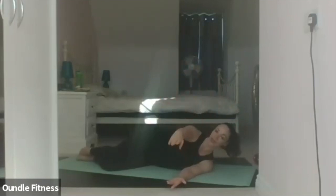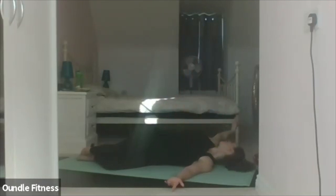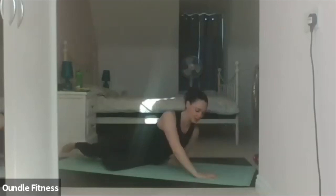One more time. Inhale. Twist. Hold. Exhale, forward. Relax and turn to the other side, please.